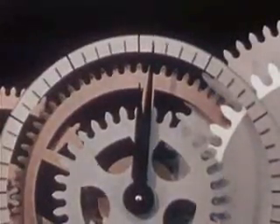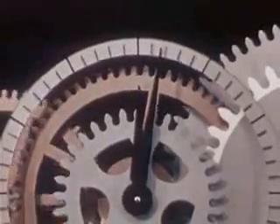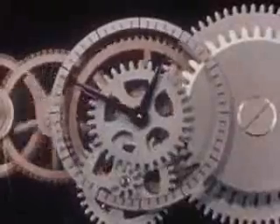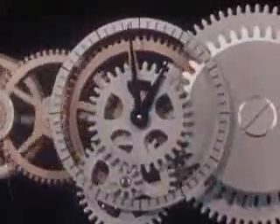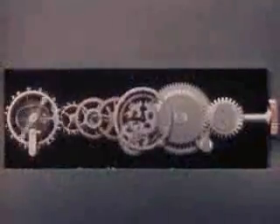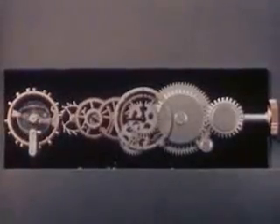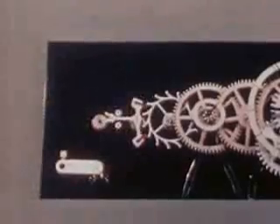The second hand makes a complete revolution, and the minute hand moves one graduation. When the minute hand makes a complete revolution, the hour has passed. Now we can tell what time it is — but a gear train all strung out like this is a long way from an actual watch. Let's let our model do a bit of rearranging all by itself.